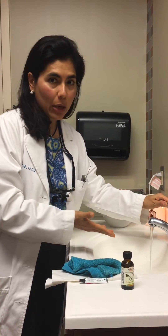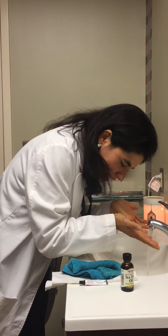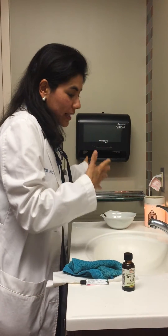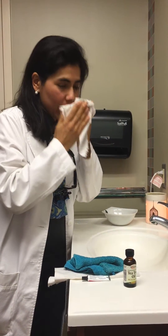So basically, you just take some really hot water without burning your skin, and then you take your hands and wash your face like this 20 times or so. As I do this, I push a little bit on my eyelid margin to basically push on the meibomian glands to allow the oil to come out. I do that about 20 times in the morning, 20 times at night.